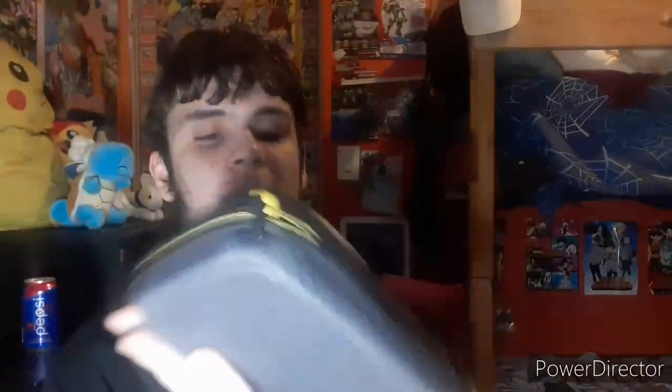Before the video ends I want to show you this Switch up close and personal in this nice Pikachu case. Let's not talk about prices — the Switch was basically free. While I open this, I need to make something clear: I've noticed in my last few videos I don't really show much personality, and that's something I want to change. I don't necessarily want to be a million-subscriber channel, but I need to add some personality.